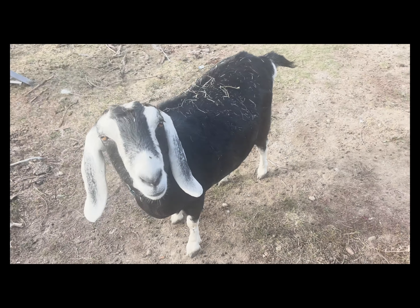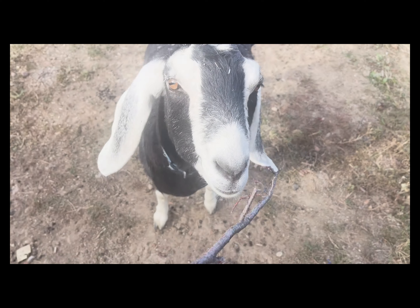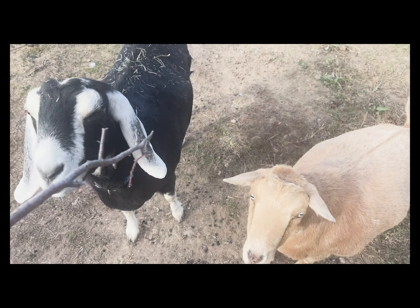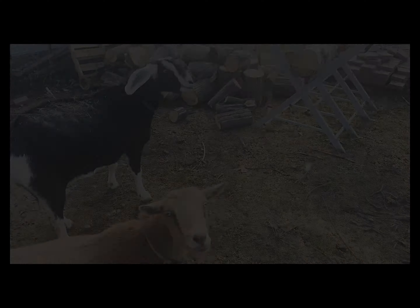Kumo can be a jerk sometimes — if she's bothering you and keeps cutting you off as you walk, just take a stick and lightly tap her nose to keep her away. She's trained well. I know you don't like that, but that's why it works.